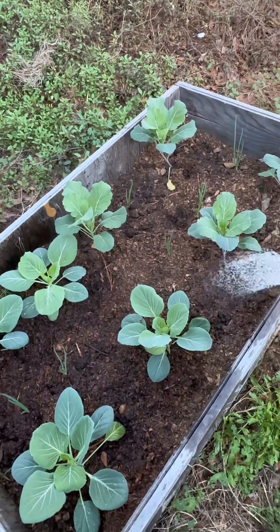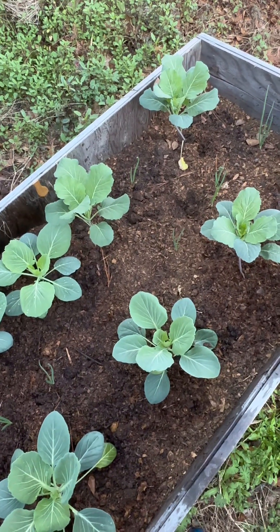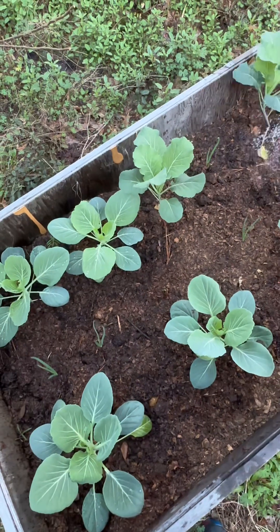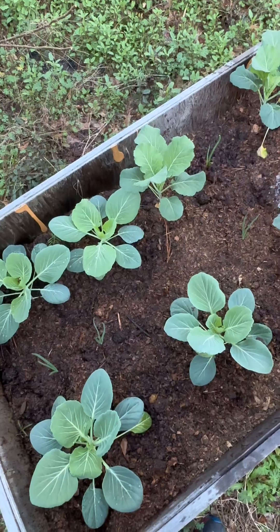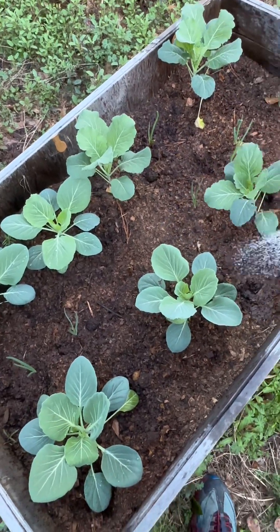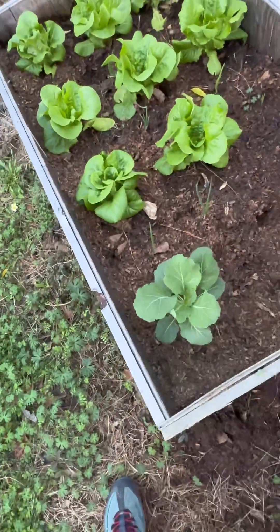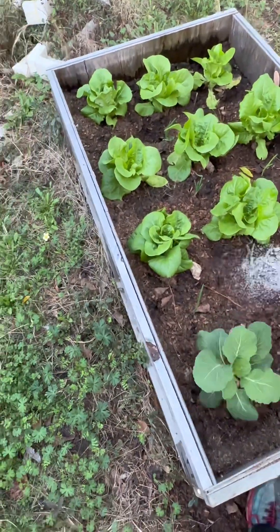I'm going to add some more dirt to the top of this to help the plants stand up better. See how easy that plant got knocked over? This is broccoli and cabbage. This is lettuce.